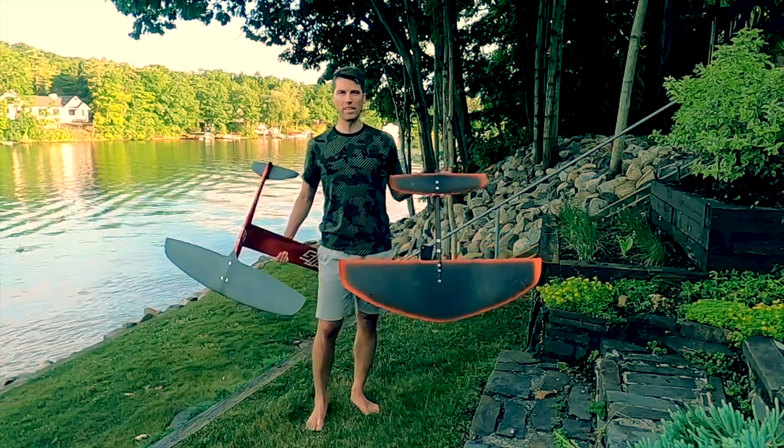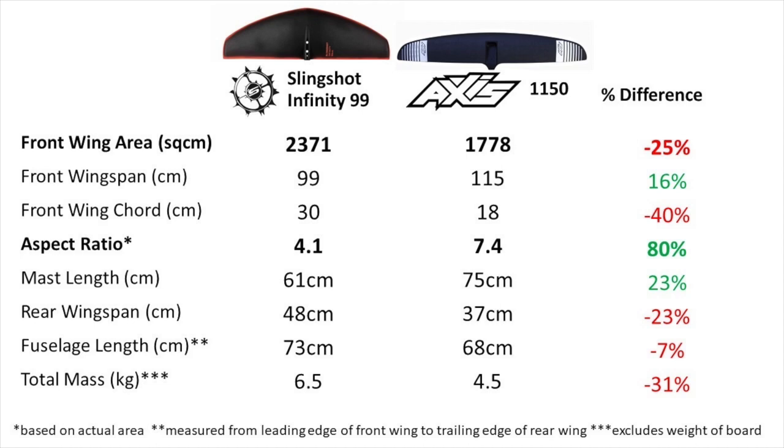This wing here is the Infinity 99 from Slingshot. It has 25% more area than this Axis wing. This Axis wing has 16% more wingspan. Very different shapes — I'm anxious to see how they compare.